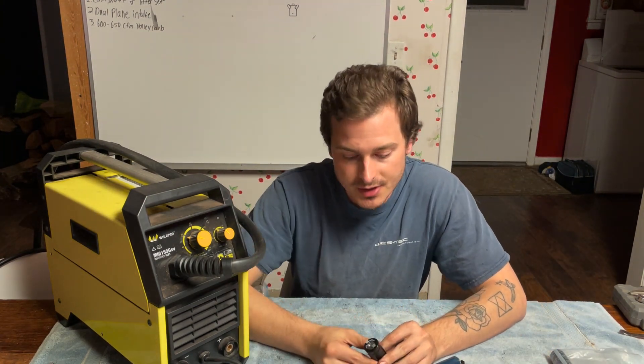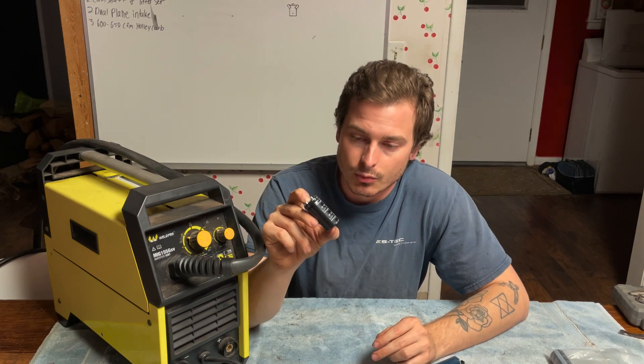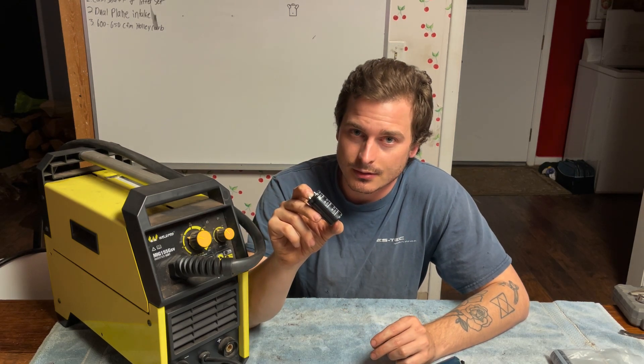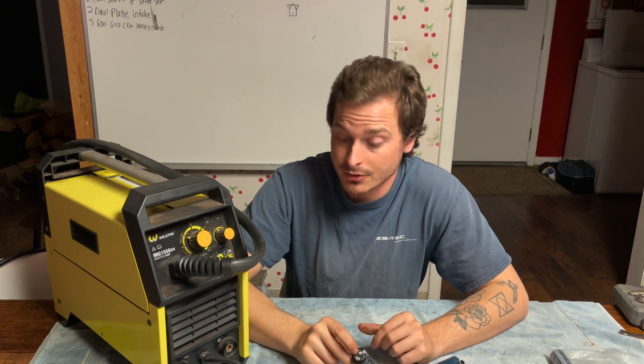If you have a Weld Pro MIG 155 GSV and your capacitors have gone out like mine, you can buy these from my eBay, which will be in the description of the video, so that you can replace your own capacitors and not have to buy a whole new welding machine.